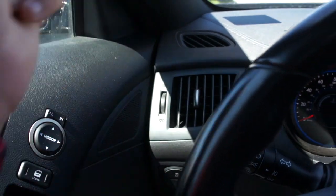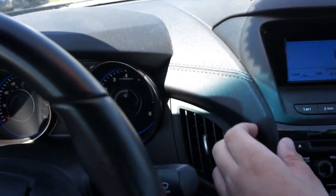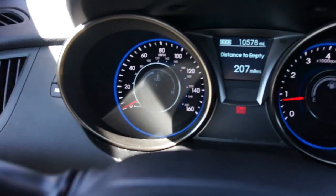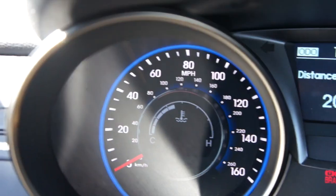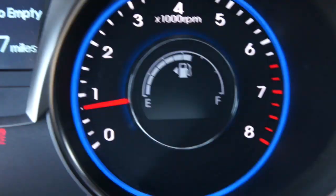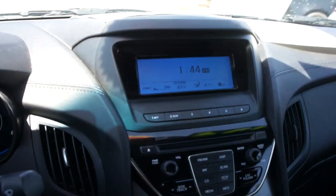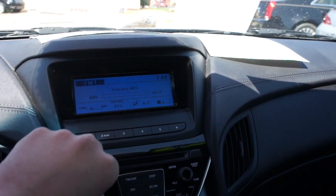You have your traction control on and off and your gauge dimmer and trip computer reset right there, as well as your vents along the dash — it's a nice stitched leather material, looks great. Right here you have your gauges with your speedometer on that side, engine temperature gauge in the middle, distance to empty in the middle, and tachometer on this side with the fuel gauge in the middle.